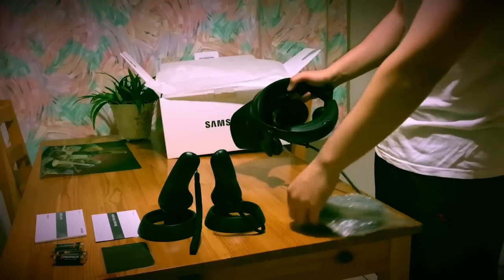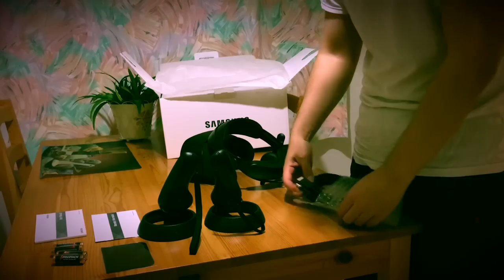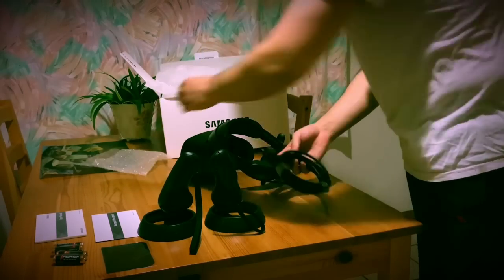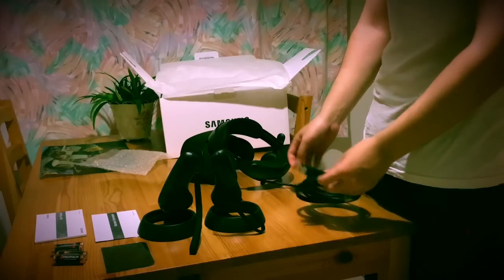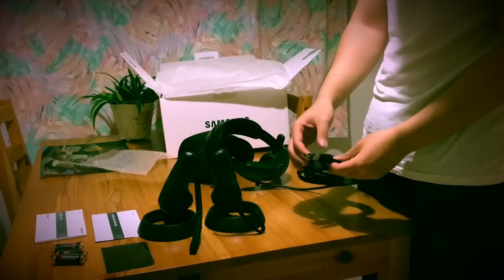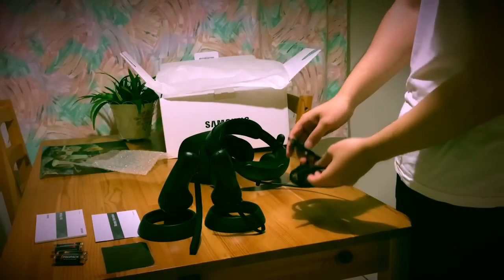And here's the cable. So the cable comes as just one cable, but then they branch out into the HDMI and the USB cable — I believe that's a USB 3.